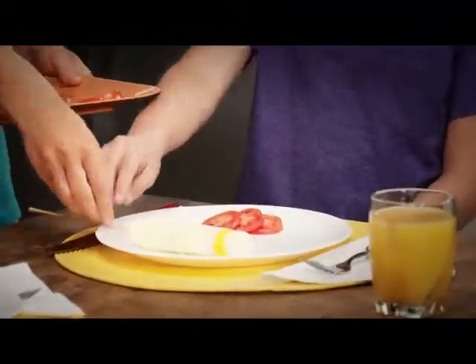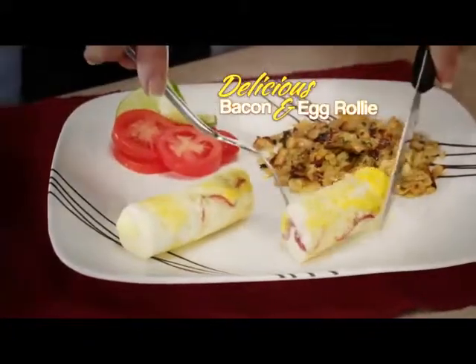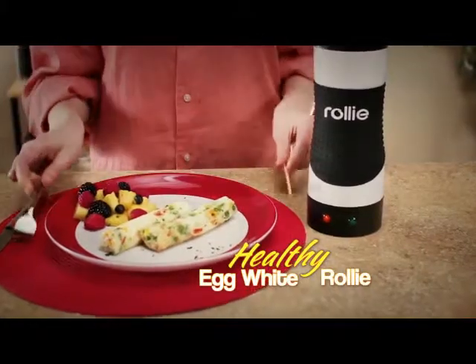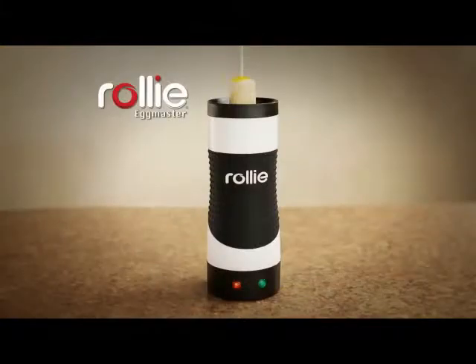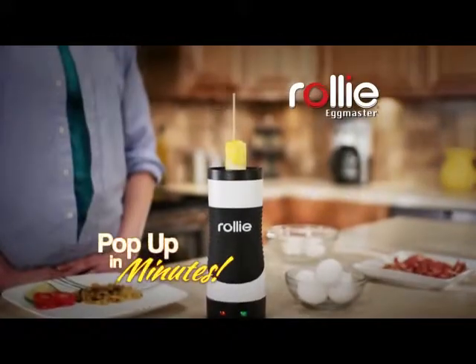Look at that. And what makes Rolly Eggs really great is their new easy-to-eat shape. Make a delicious bacon and egg Rolly for breakfast or a vegetable egg white Rolly for a healthy lunch. If you can make toast, you can make a mouth-watering Rolly treat. Just crack, pour, and watch them pop up in no time.